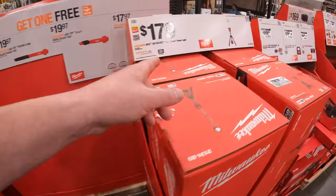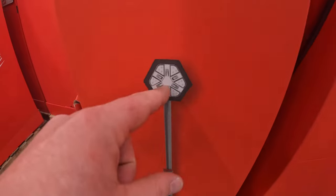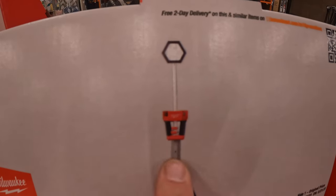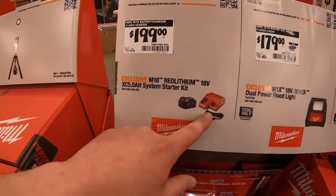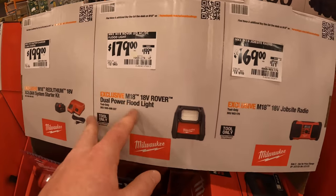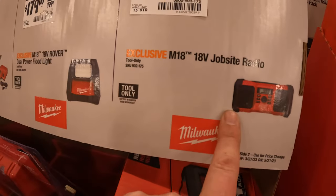For 179 you get the M18 Rocket dual-powered light — now this is not the one you can adjust into three pieces; this is one solid structure, so that's 179. 199 with a 5 amp-hour battery and a charger. 179, was 200 for the M18 Rover dual-power flood light.